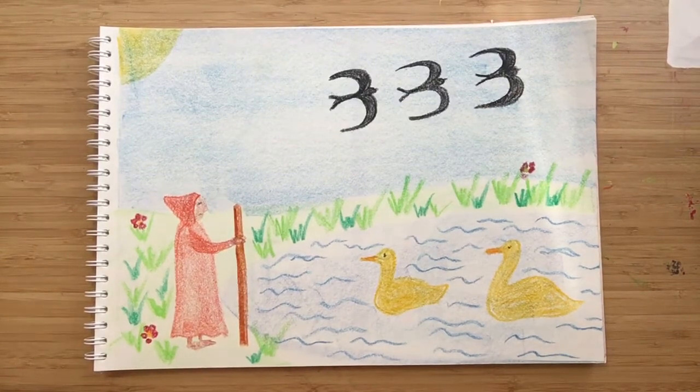Hello, welcome. Today we are going to continue with our number poem. So let's go through what we've done so far.